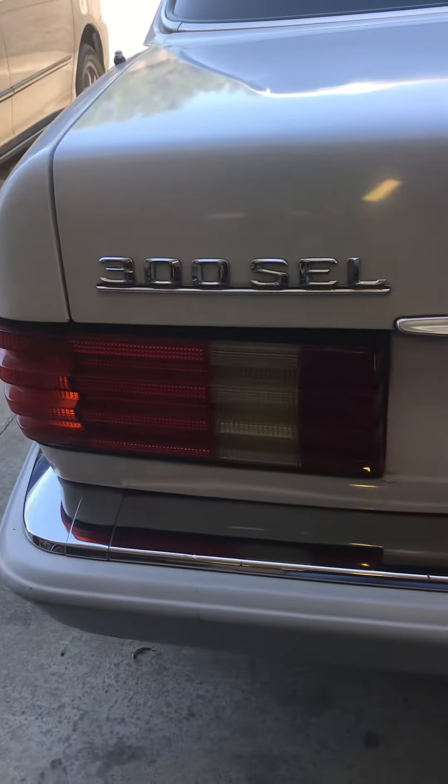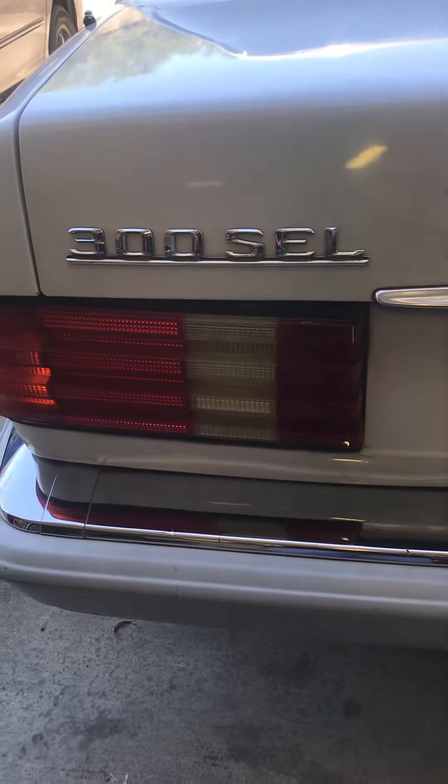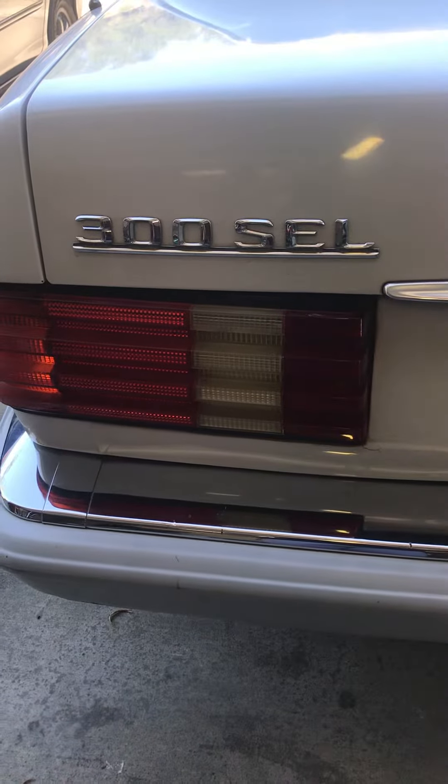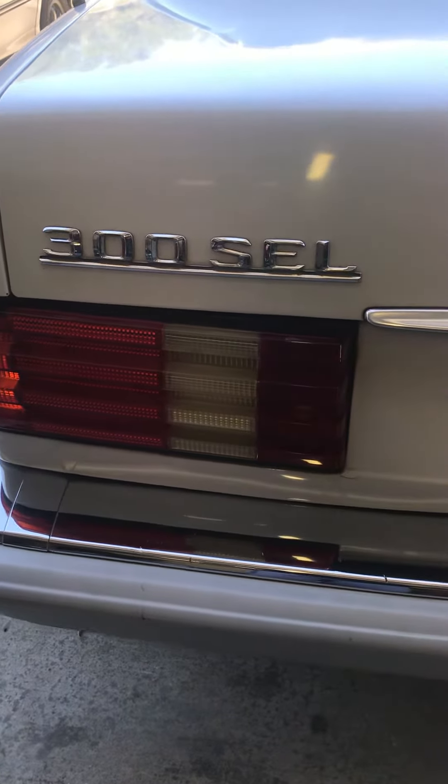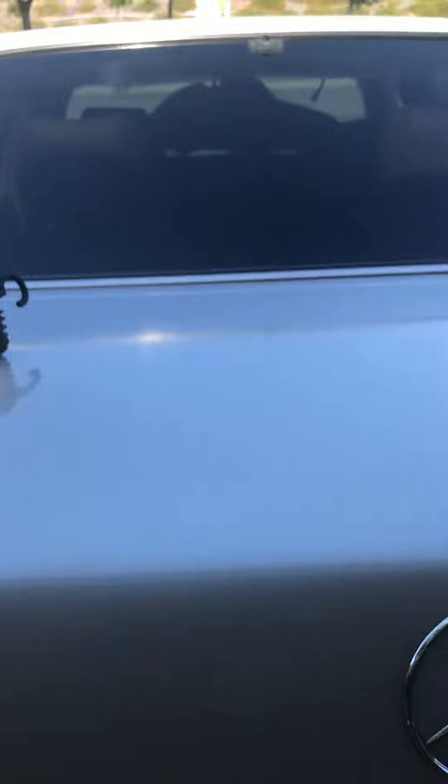This is how to access your mass antenna on your 300SEL. First, you have to open the trunk.